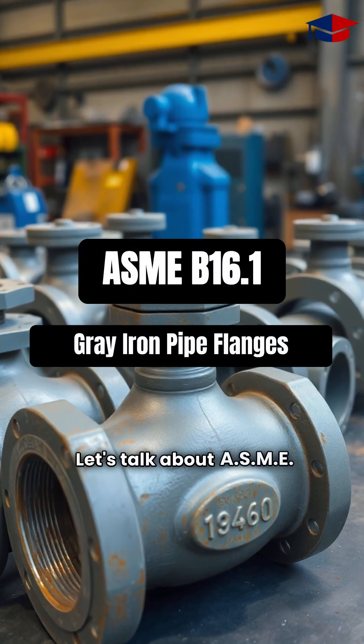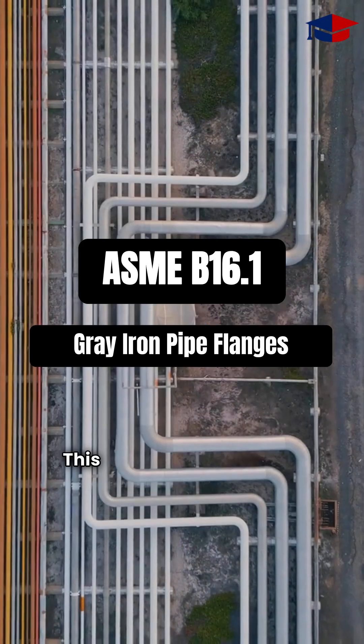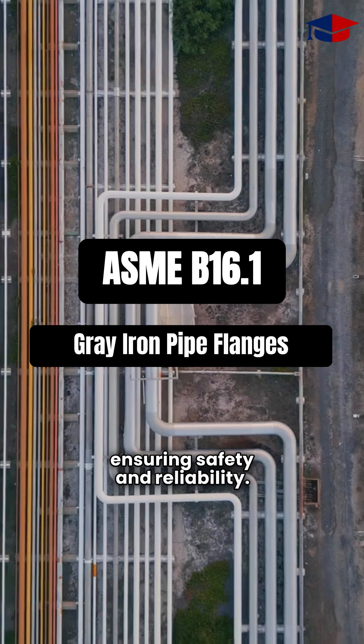Let's talk about ASME B16.1 standard, a crucial guideline for gray iron pipe flanges and flanged fittings. This standard outlines the specifications for flanges used in piping systems, ensuring safety and reliability.